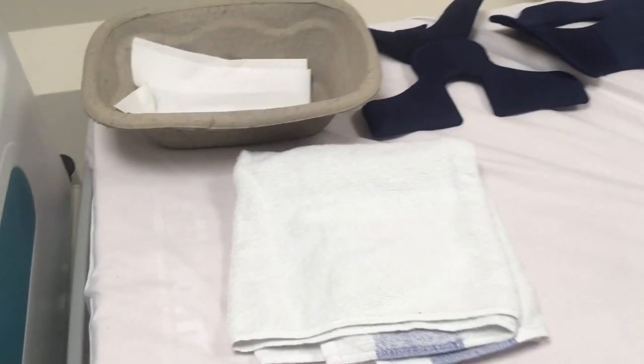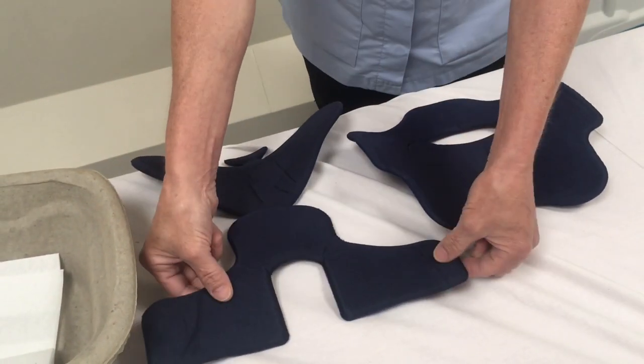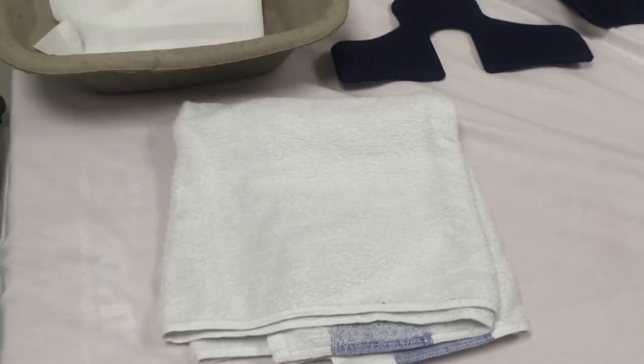For collar care you're going to need a bowl of warm water and some wipes. Have the clean and dry liners laid out separately and make sure you have a towel for cleaning and drying the neck.